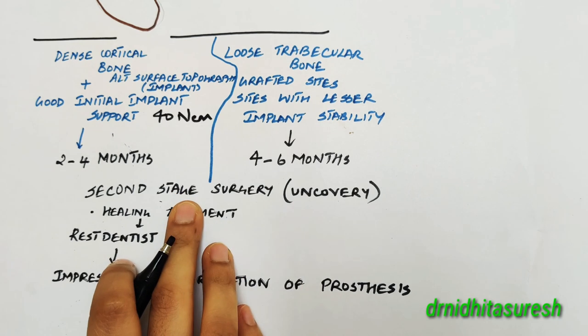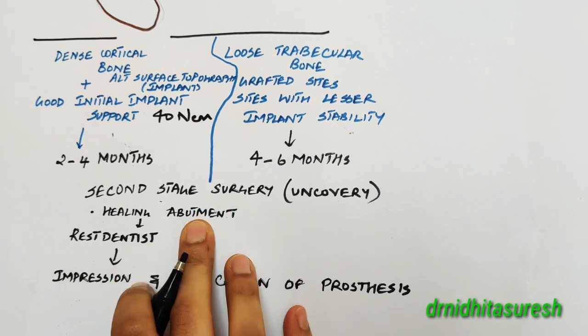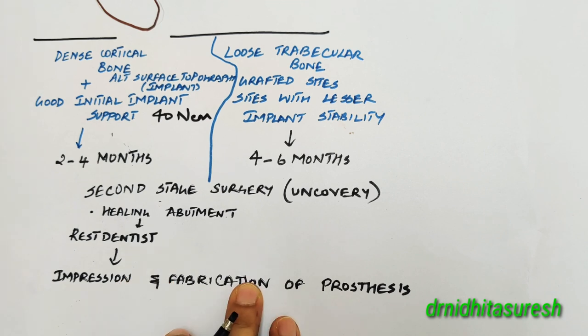Once the uncovering is done, the healing abutment would be placed. Then the restorative dentist starts on with the impression and fabrication processes.